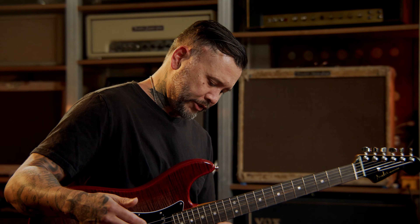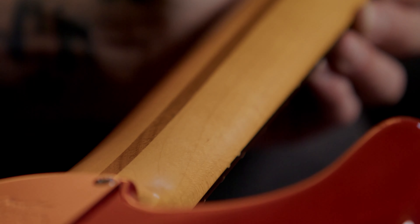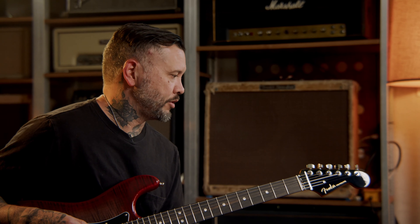I realized that there's a tapering — the contour of the guitar — it makes it more comfortable and easier to play up high, bend, do all the fun things up there, so I really love that part of it as well.